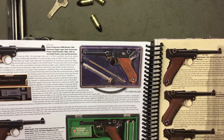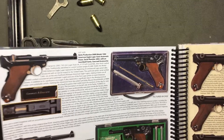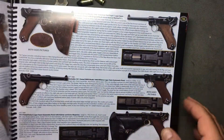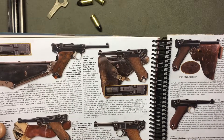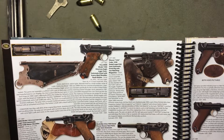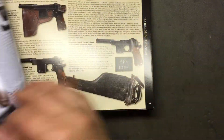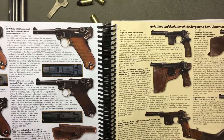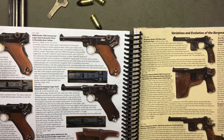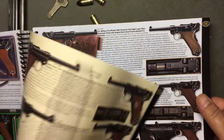These catalogs are going to come in handy even for this channel, because look how cool — it shows different ones. There are artillery versions with a really long barrel, naval versions with a somewhat long barrel, and American Eagle versions built for export. It shows the slides, the markings, the holsters — it goes on and on. There are Simpson and Company Lugers, commercial versions selling to civilians.